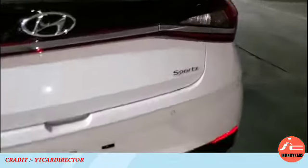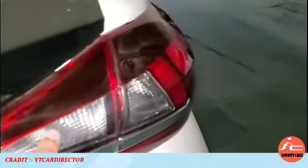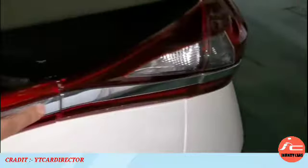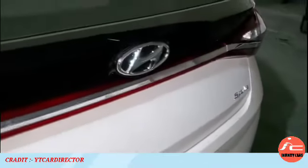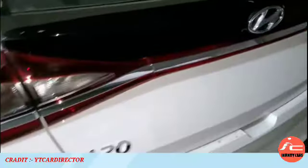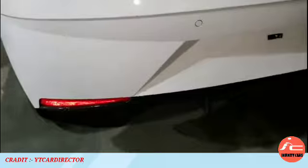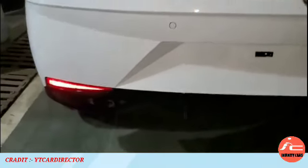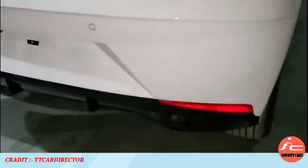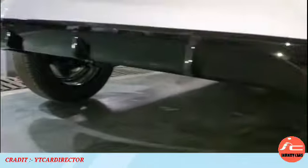On the right-hand side, you will find the sports variant badge. You will find the LED tail lights and reverse light. The tailgate application is in chrome finish, with piano black finish below the Hyundai logo and the i20 badge. The dual-tone rear bumper features a reflector and two reverse parking sensors, which are standard features. The piano black finish on the rear kit looks great and makes it look sporty from the rear profile.